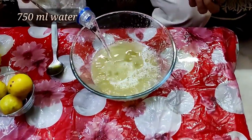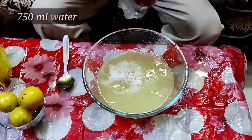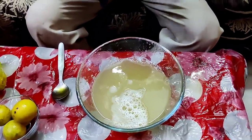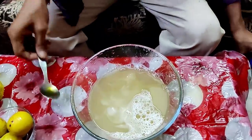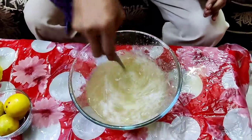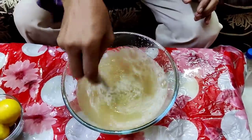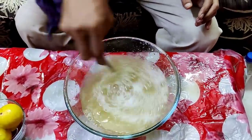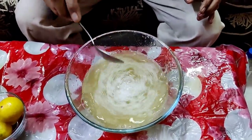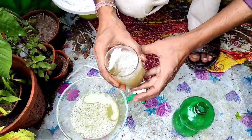Now you have to dilute it properly. I am adding 750 ml of water to make it one liter total. One liter of solution would be enough for around 20 to 30 plants. I don't have many problems in my plants so I'm making only one liter — if you have lots of plants, you can make much more than this.